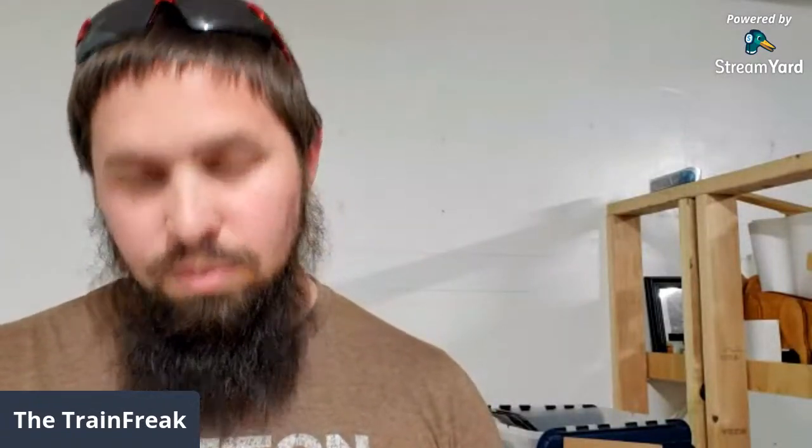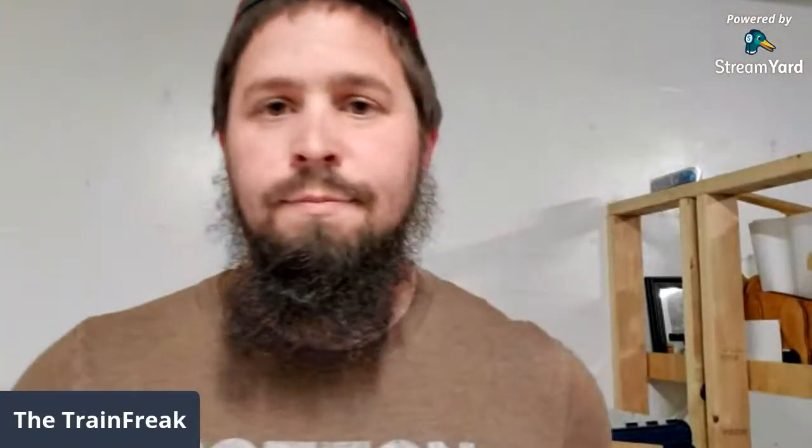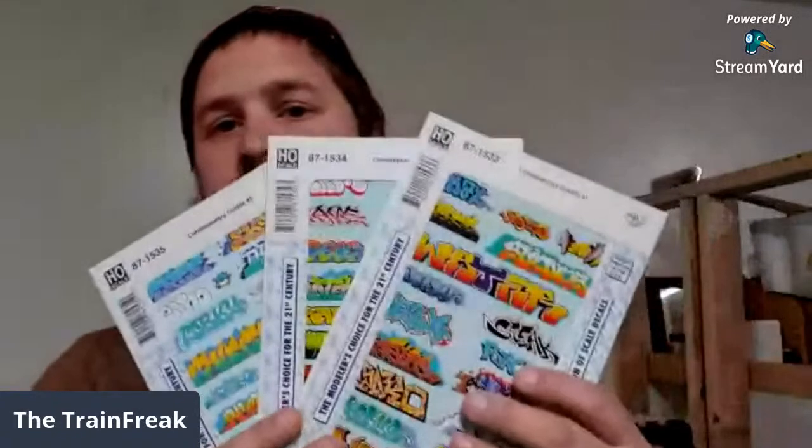While I was on there I decided to go ahead and get some really cool graffiti decals. I didn't just get one sheet - I actually ended up getting two more to go with it, so I have a total of three sheets of graffiti. That's Micro Scale's contemporary graffitis one, two, and three. If you're interested in part numbers for these in HO scale, it's 87-1533, 1534, and 1535.